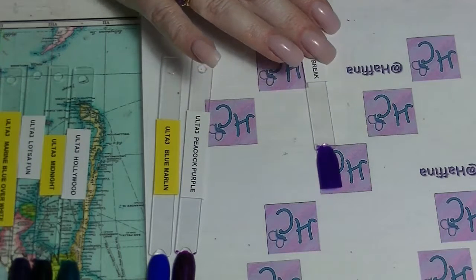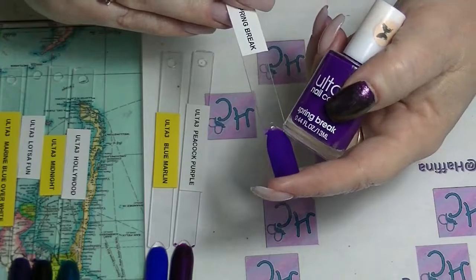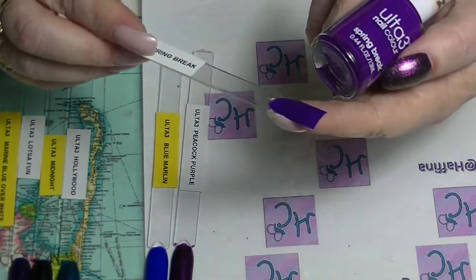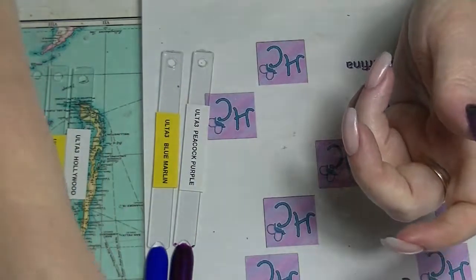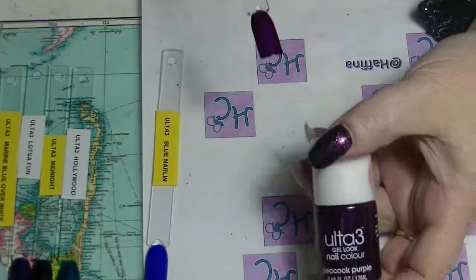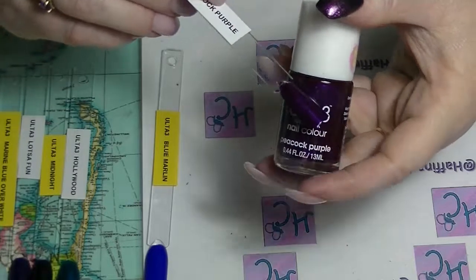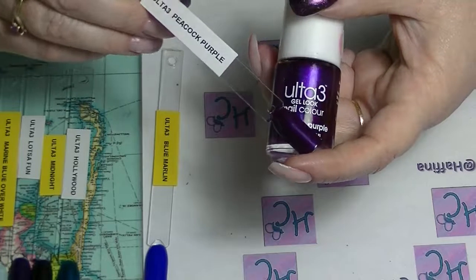Then we have Spring Break, which is almost translucent and dries semi-matte. This is a really nice deep purple. It is ever so slightly see-through after two coats, but because it's so dark it's not really that noticeable. Then we have another one from the gel look line called Peacock Purple, and it is freaking stunning. I love this so much — this is like my favourite kind of purple. Purple with shimmer, it's just gorgeous.